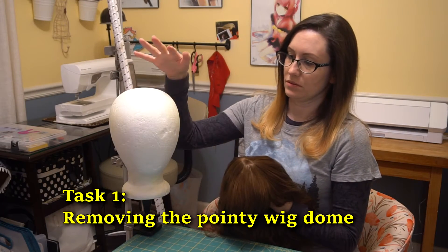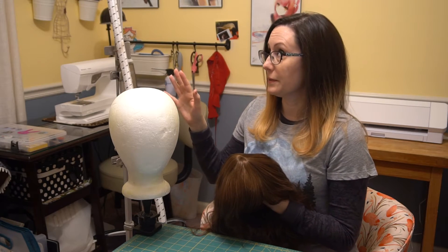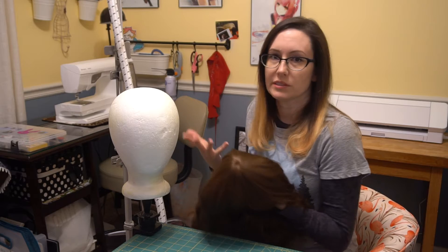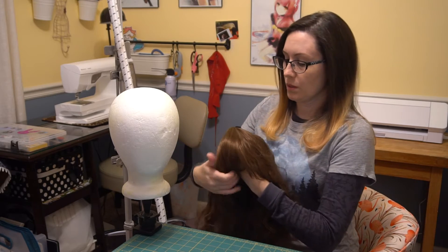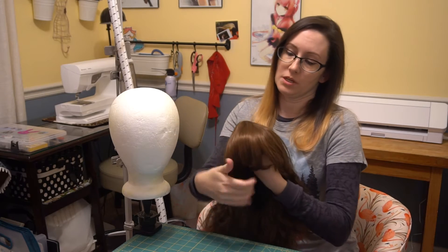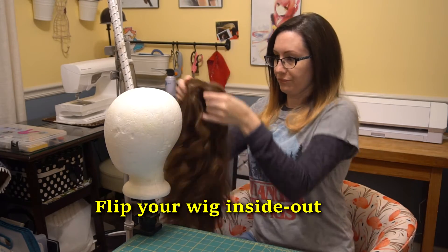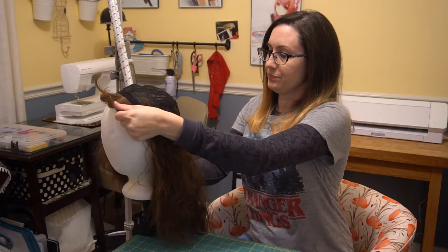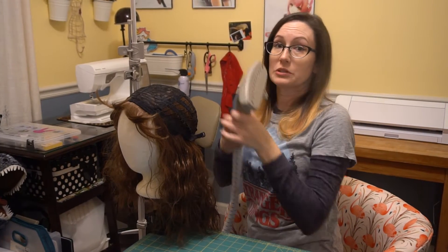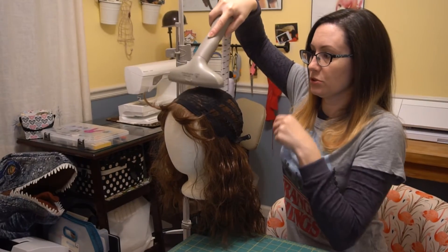We've got our wig stand, foam head, and steamer — nice and hot and ready to go. If you don't have a big steamer like this, you could use a little portable steamer, and if it's quality it's going to work just as good. So what we're going to do first is what I think is the easiest task: getting the dome chrome out of here. In order to do that, you want to flip your wig inside out onto your foam head. I'm doing steam because this wig isn't necessarily heat proof, but steam is pretty safe to use — it will burn the snot out of you though, so don't put your hand underneath it.